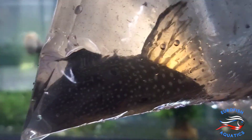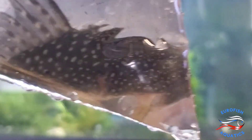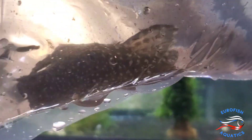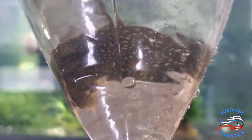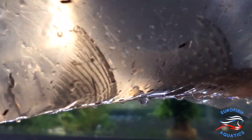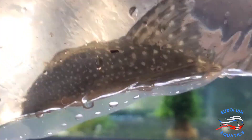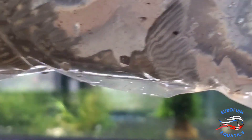Alright, here we've got another extra large L128 Blue Phantom Pleco. These guys are from the Orinoco. Beautiful spots on them. They're carnivorous and so they need frozen foods and stuff like that — not just a pleco that eats algae, won't survive. Gorgeous addition to a tank though. You can put them along with discus or most community tanks. They like to be between 78 to 82 degrees. It's a gorgeous pleco. What a beast.